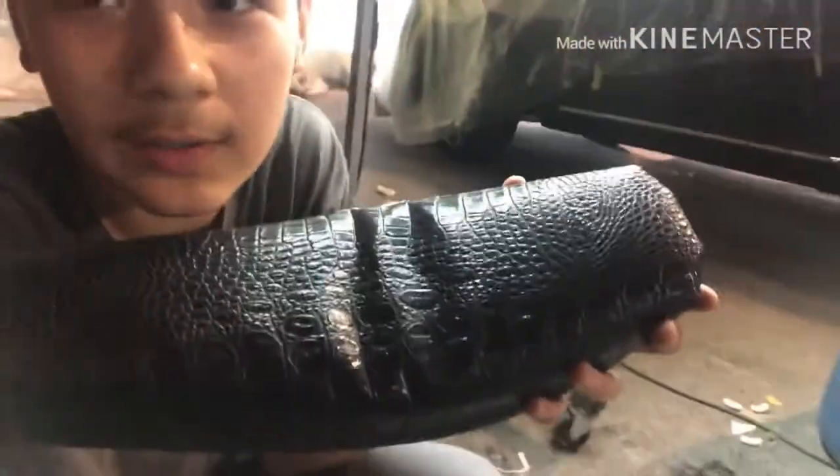We got the seat all done. It is crocodile leather — real crocodile leather. We had a hard time putting it on because the glue didn't stick the first time, so we had to take it off. It stuck fine the second time. Now I just gotta put the seat back on the bike.